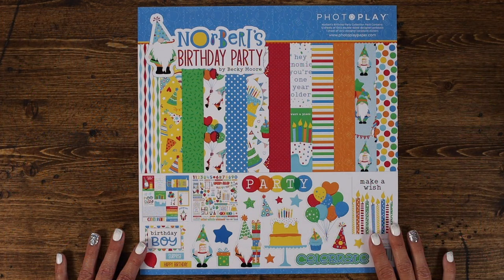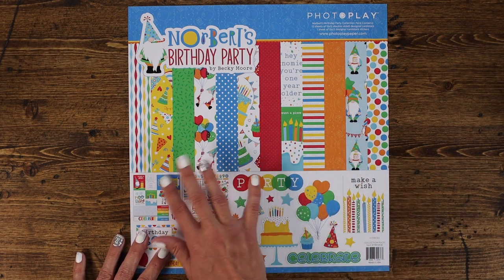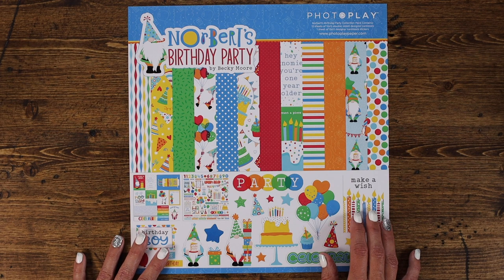We're going to start with Norbert's birthday party. This collection features fun and vibrant colors in classic red, orange, yellow, blue, and green.